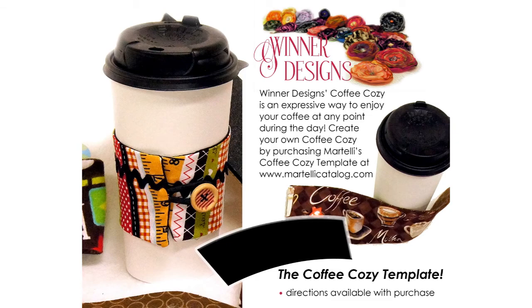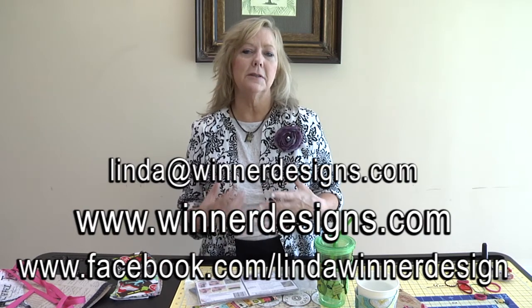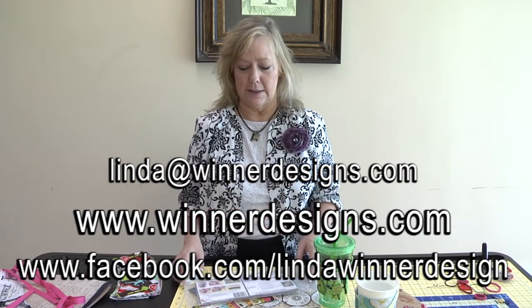I want to do an update on my Coffee Cozy template. You may have seen the Coffee Cozy video I filmed quite a while ago. I've made changes to it, not only to the template itself, but also the way you use it. So this is an update. If you're watching this video for the first time, go back and watch the previous video because I'll say a few things there that I'm not going to say here.